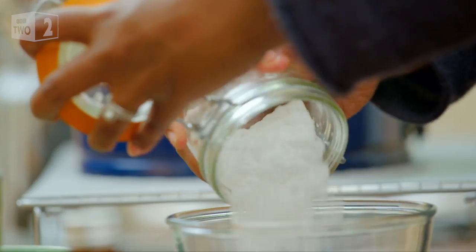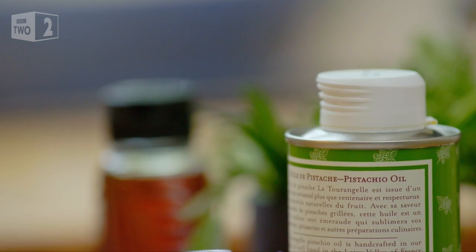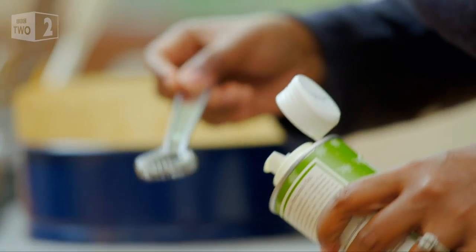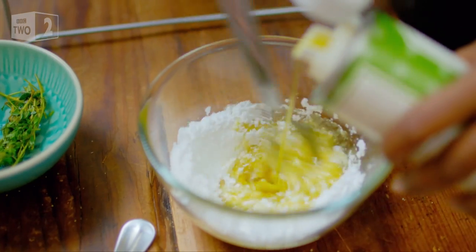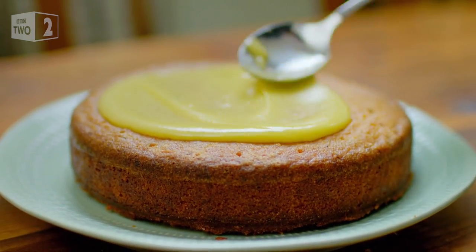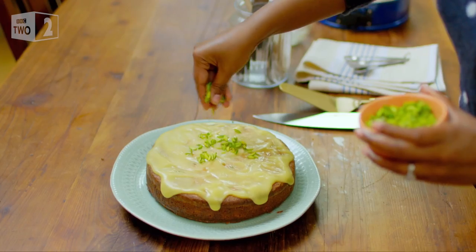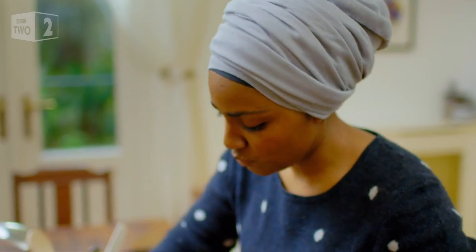For even more scented indulgence, I'm icing my cake using my secret ingredient: pistachio oil. I'm adding this instead of water to my icing sugar. It smells like pistachio, but it's got a lovely smoky smell, and it's such an intense flavour — it works so well in an icing. I've got these lovely pistachio nibs; these are like beautiful green jewels. Be generous.